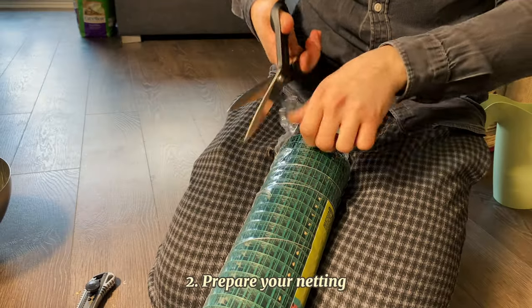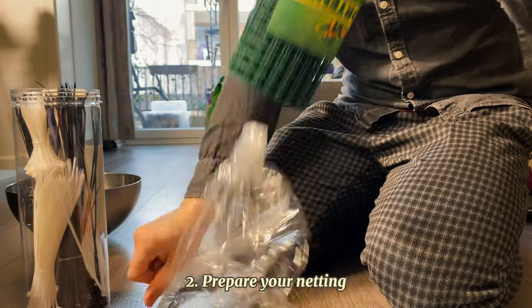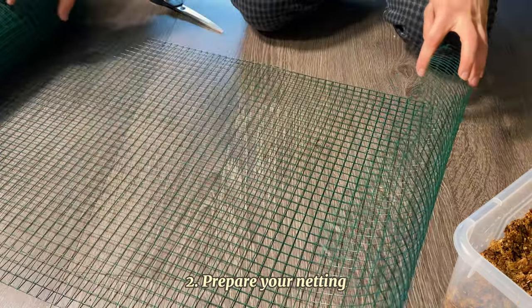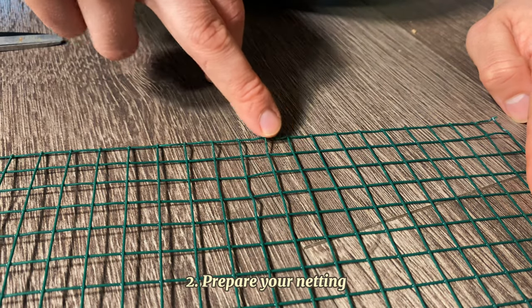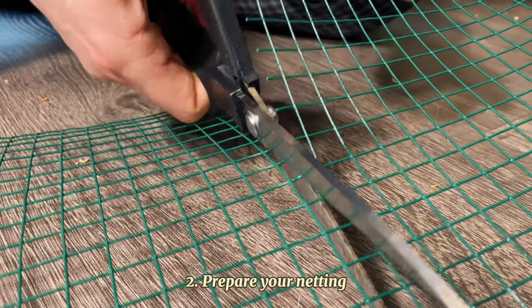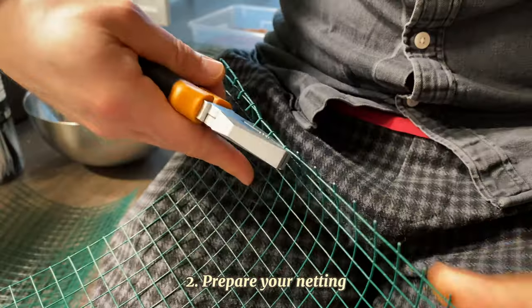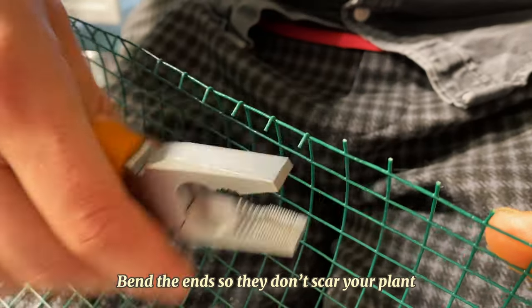While your moss is rehydrating, cut your wire netting. The thickness of the pole impacts its stability and water retention — the thicker the pole, the more water it will hold and the longer it will do so. If you have a Monstera Deliciosa or Philodendron Giganteum, it's better to go on the thicker side as the pole will be able to support something heavier. You don't have to make it very tall straight away because moss poles can be easily extended. I keep mine 50 cm long and when my plants reach the top I just stack another pole on the current one.